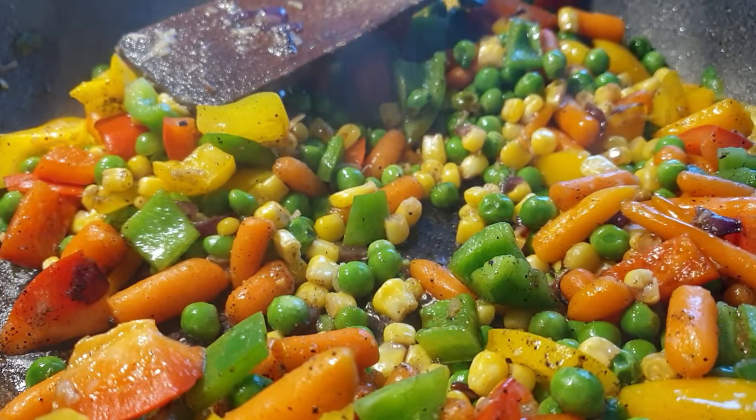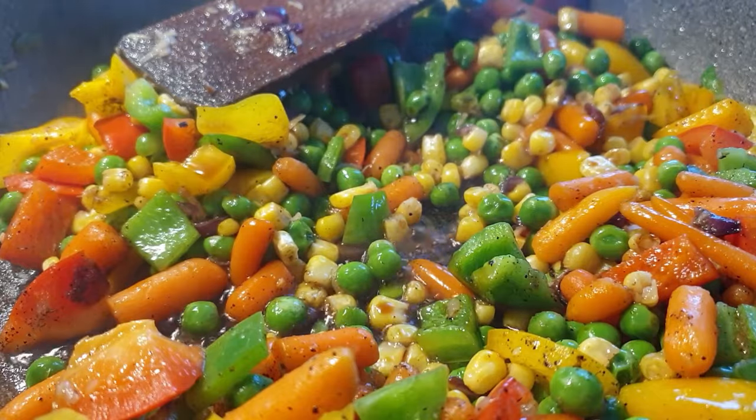Then add a little bit of paprika and I went ahead to add a little bit of soy sauce to it as well.